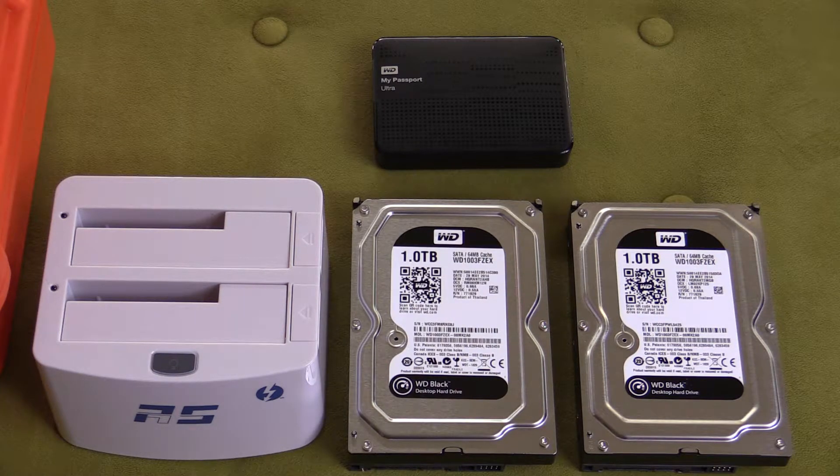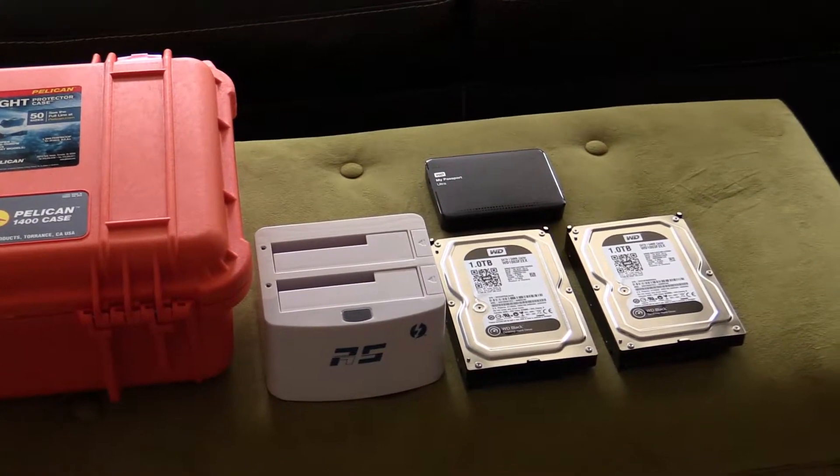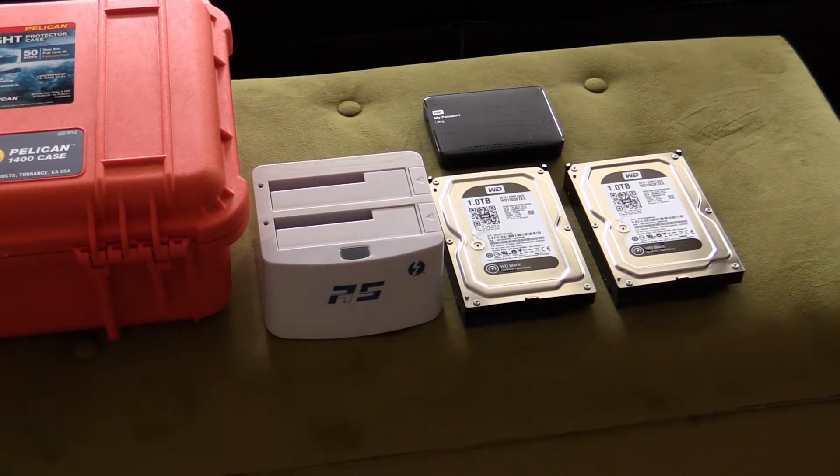I use this thing for travel, on-site backups, and I put it in this nice little case. The case goes with me. I'll show you how to organize the case in another video.